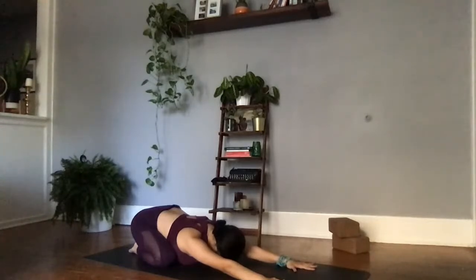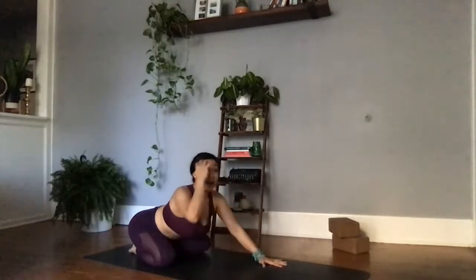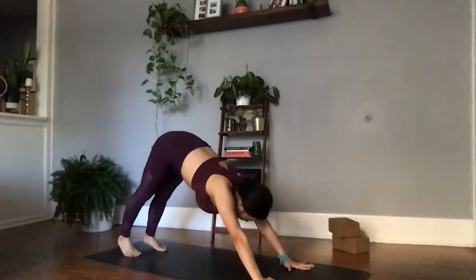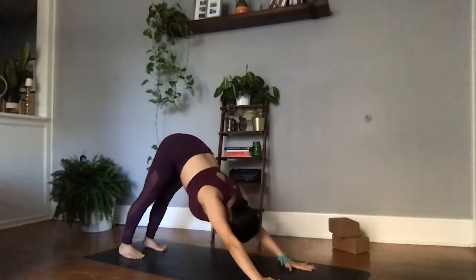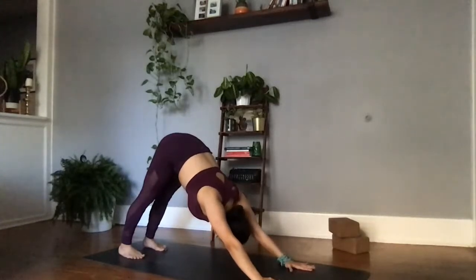Exhale, fill up. Exhale, release something that no longer serves you. Inhale, walking the palms close to the body and then finding that inverted V-shape, downward facing dog. In this inverted V-shape, checking in with our alignment — feet are hips-width distance apart, palms are a little bit wider than shoulder-width distance, sending the chest towards the thighs, gaze in between the ankles.